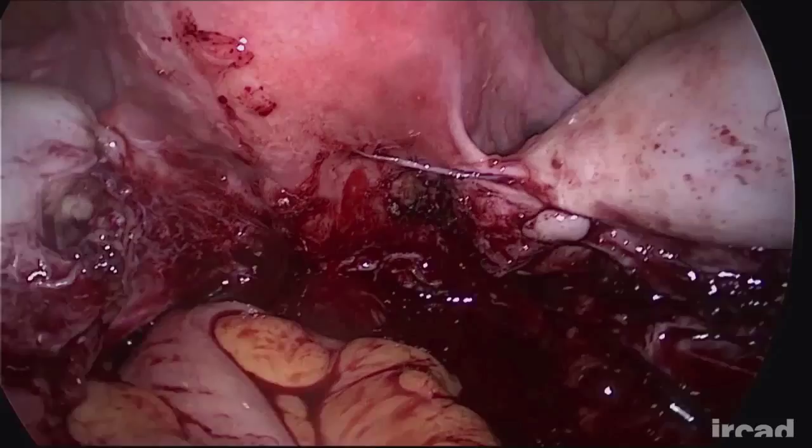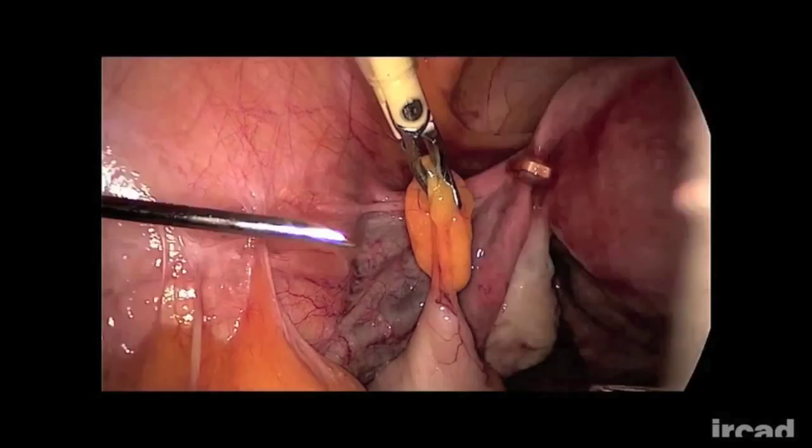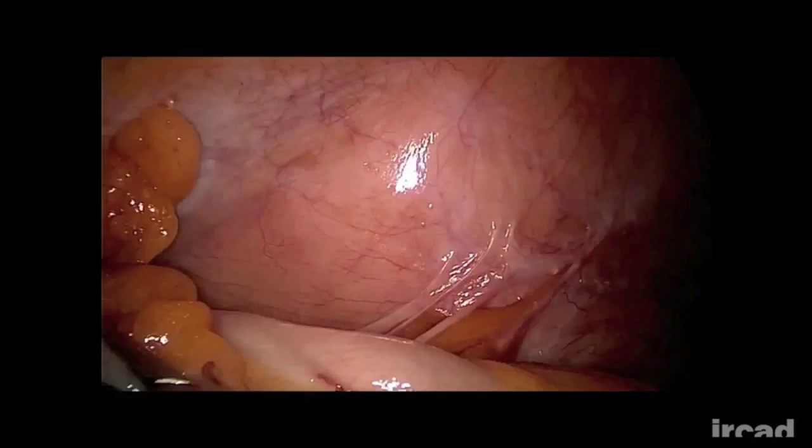During sacrocolpopexy, the sigmoid is suspended at the level of the left flank. The inserter is passed through one or two epiploic appendixes and the T-Lift is pushed and applied in a J-shape configuration. The assistant gently pulls up the sigmoid as the device is retracted, reducing tension on the epiploic appendixes.